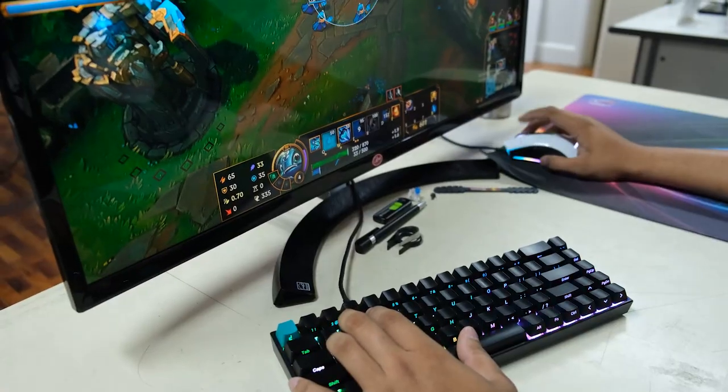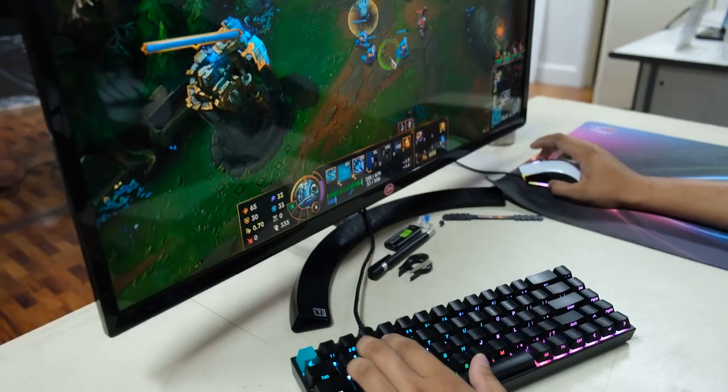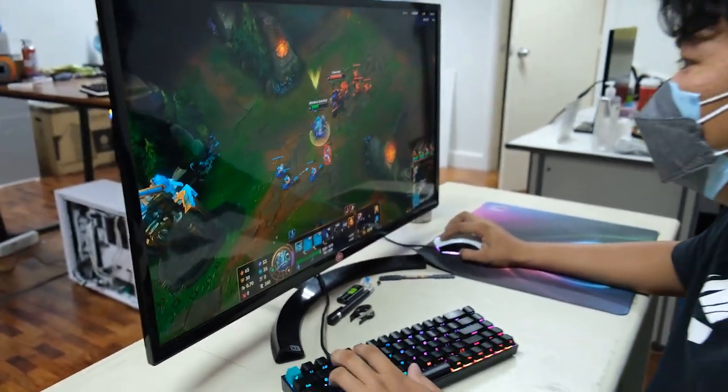The keyboard is very light and the stabs are lubed and tuned — it feels aftermarket. It's also compact so it fits in a backpack no problem. RGBs are controlled through macros or software. I also used it for gaming and the switches are very responsive with not much resistance.